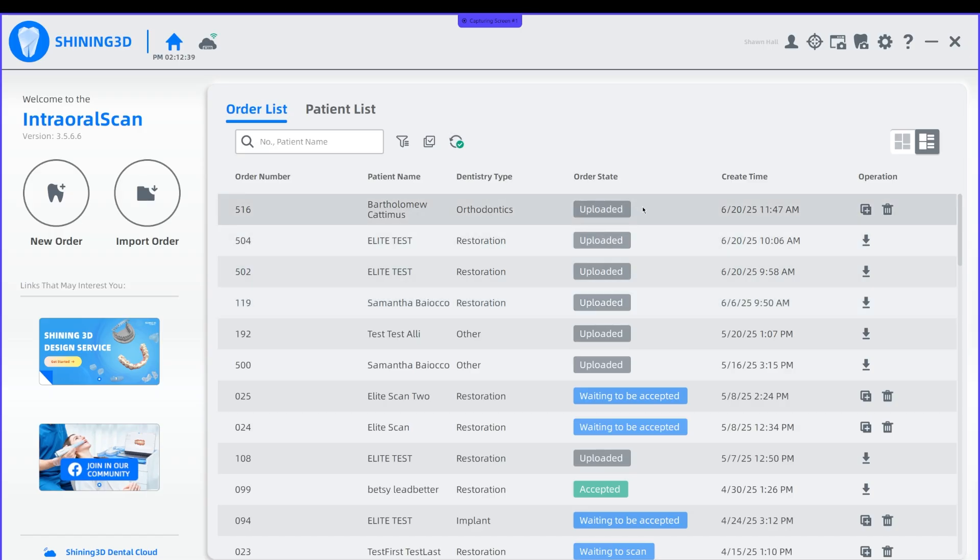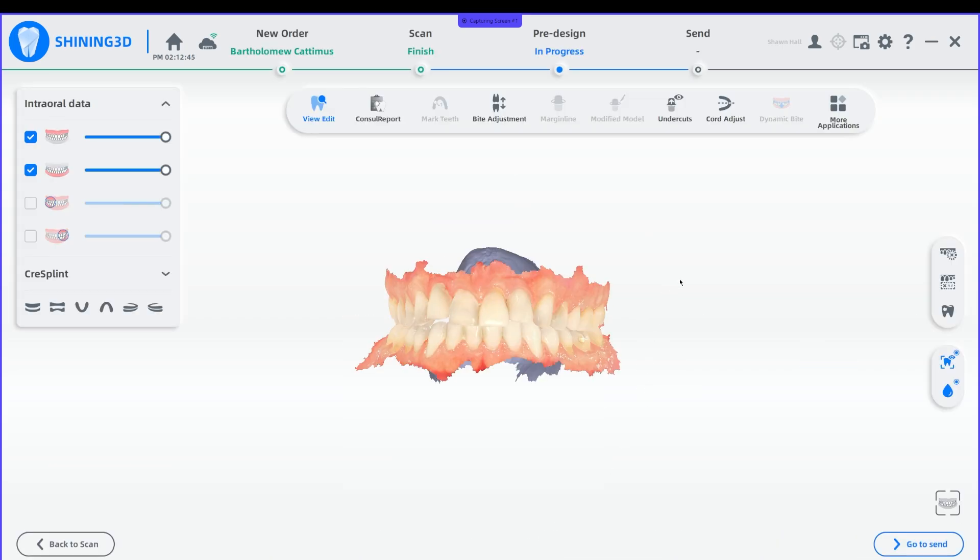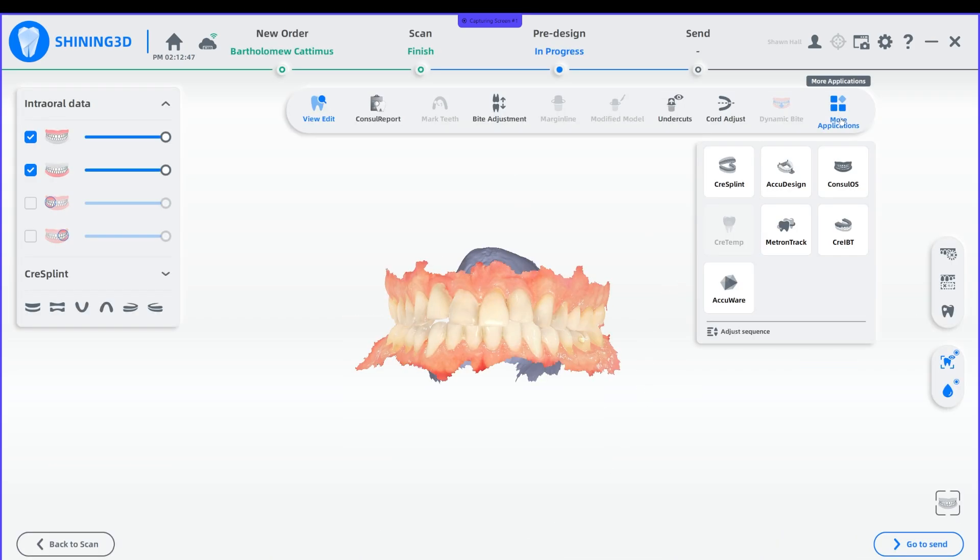Simply open up your case, go to Predesign, click on More Applications, and choose AccuDesign.